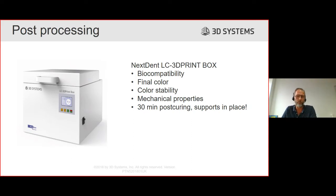Post-curing is one of the critical processes in the workflow. I notice other people always mention the printer speed and accuracy but never talk about post-curing. If you post-cure incorrectly or under-cure, the part might not be biocompatible and might not get the mechanical properties we promise. Final color and color stability are also achieved through post-curing. Post-curing in the LC3D print box for 30 minutes with AutoFlex will give you biocompatibility, the nice colorless material, and the mechanical properties needed for a splint application.